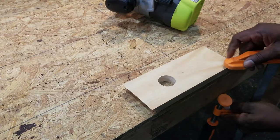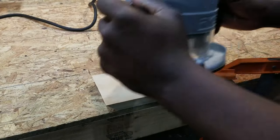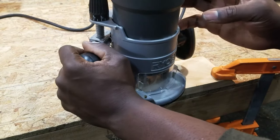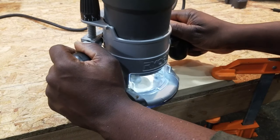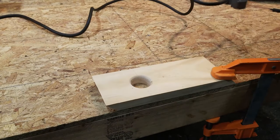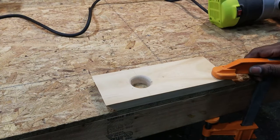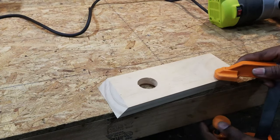I'm using this clamp-to-workbench method because I do not have a router table. I use the router to round over the edges of the piece and reach the center of the edge.